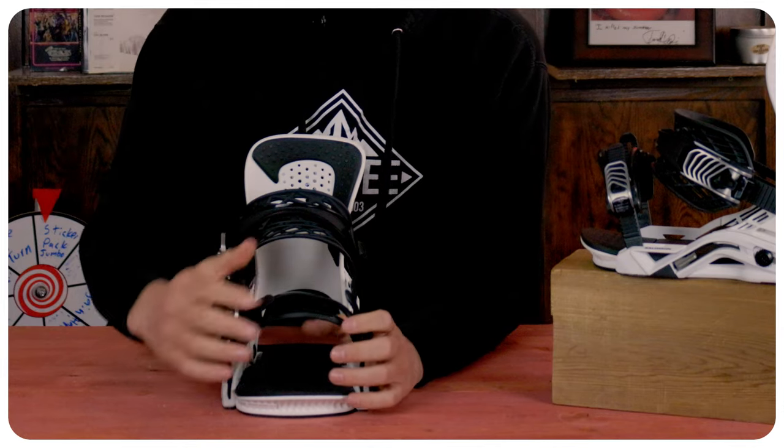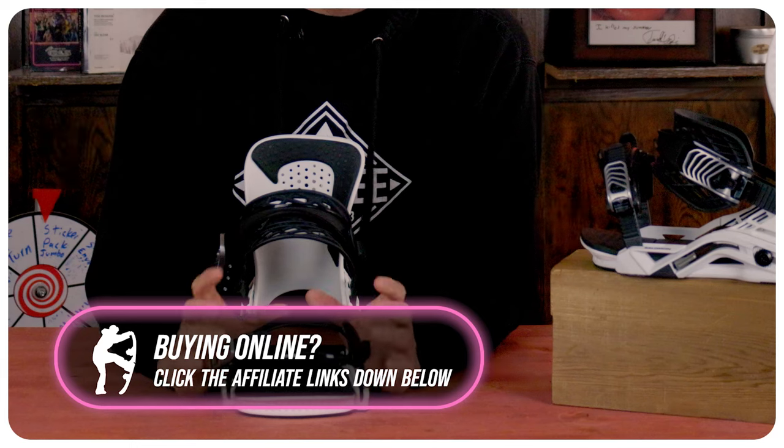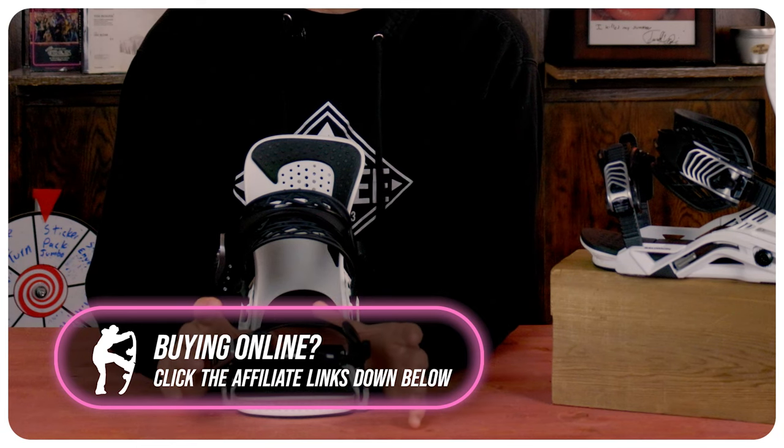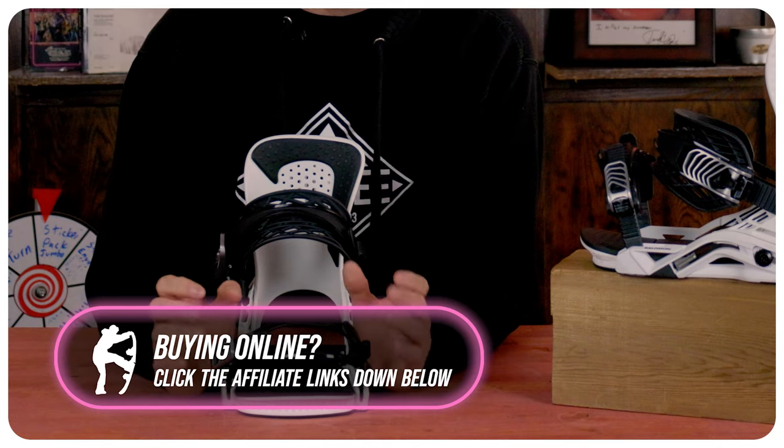The toe strap has an immensely huge cutout with a double ridge on the top for added grip. This will fit just about any boot shape from what I've seen — it's going to lock in and hold it very, very well.